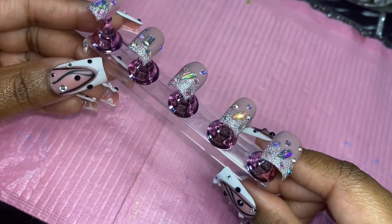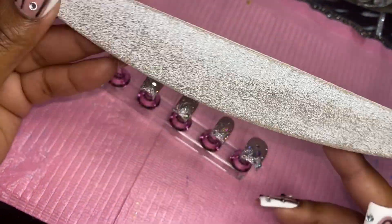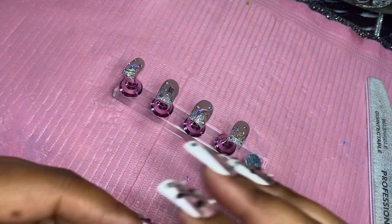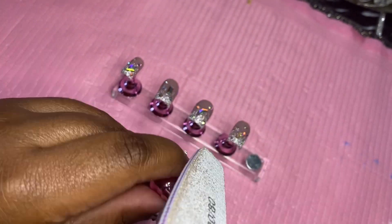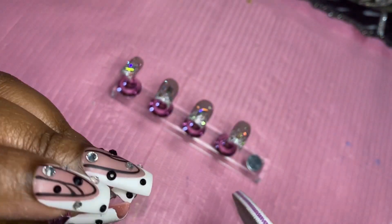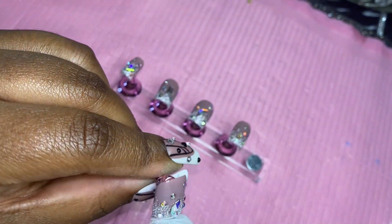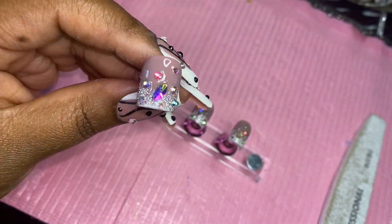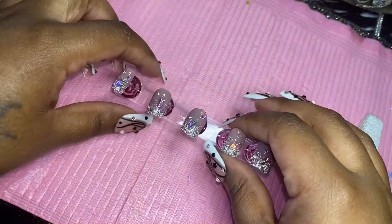Okay guys, so this is what the nails are looking like — they look pretty good. The final step is to take our hand file and file down the nail a little bit, because after we apply the polish and cure it, sometimes the polish can run and make the nail a little bulky and it can lose its shape. So we're just going to file the free edge — not the sides, just the tip of the nail — to make it a little more crisp.